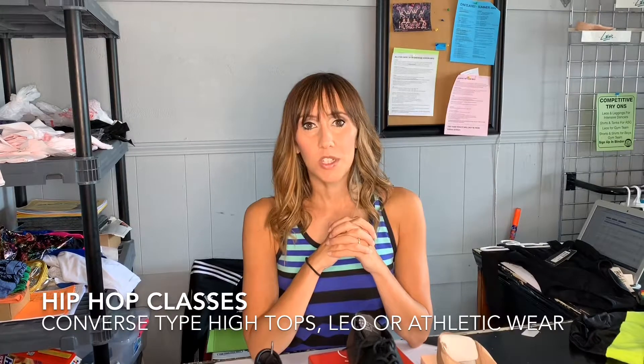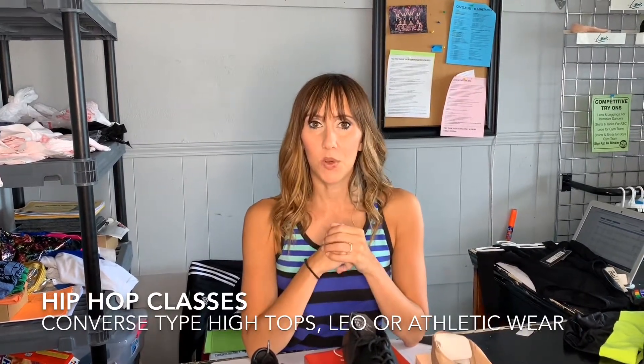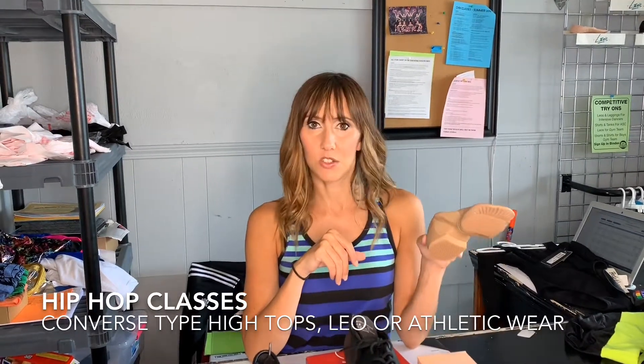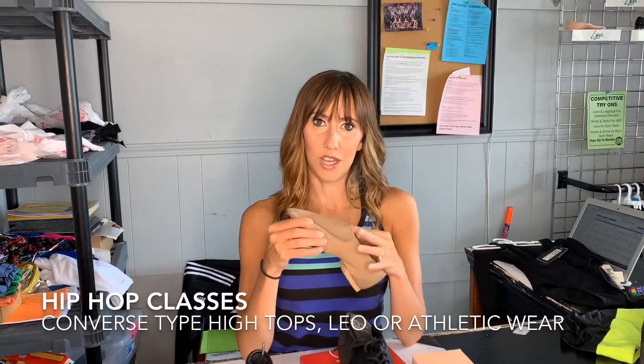For hip-hop, we just do a black and white Converse or Converse-like high-top shoe. They can always get those closer to recital and practice in their jazz shoes, but that will be part of their costuming when it gets closer to recital time.